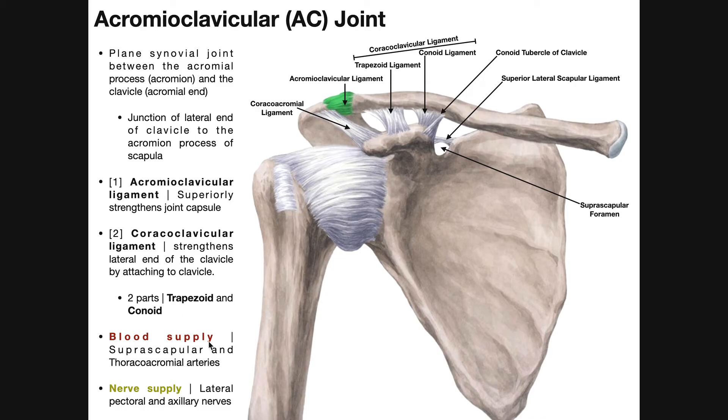In terms of blood and nerve supply: blood supply to the AC joint is via the suprascapular and thoracoacromial arteries. The suprascapular artery goes over the superior lateral scapular ligament — unlike the suprascapular nerve, which goes through the suprascapular foramen — on its way to supply the supraspinatus and infraspinatus. Nerve supply is via the lateral pectoral nerve and the axillary nerve.